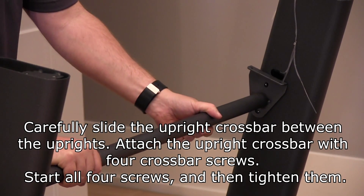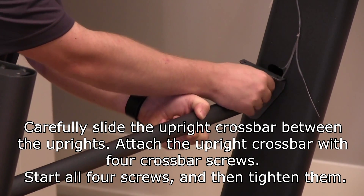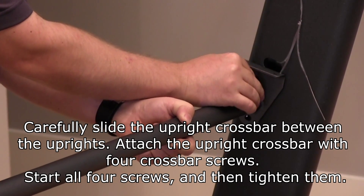Carefully slide the upright crossbar between the uprights. Attach the upright crossbar between the uprights. Start all four screws and then tighten them.